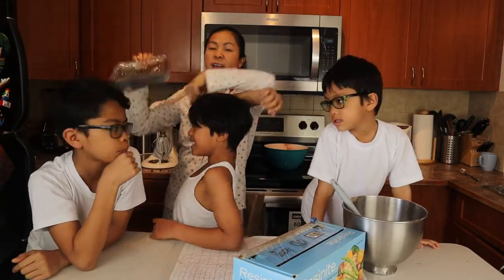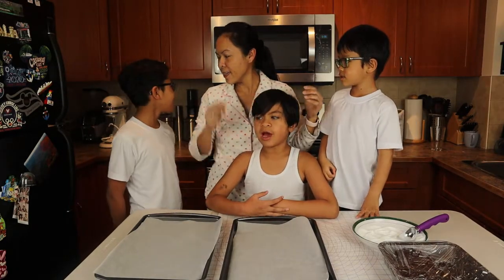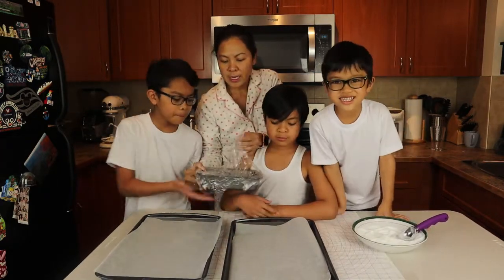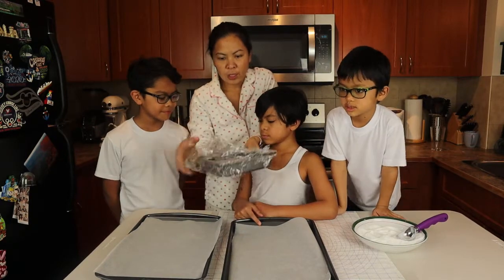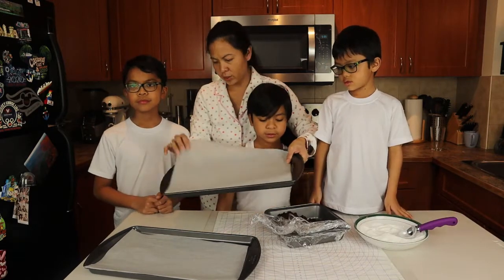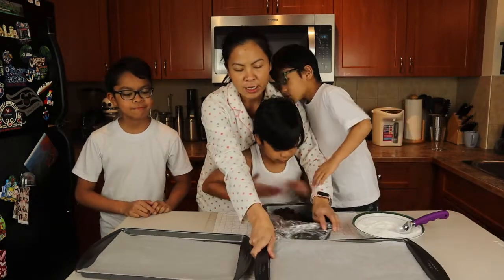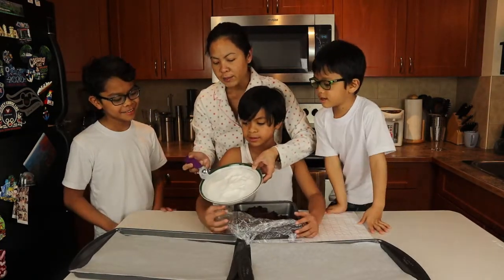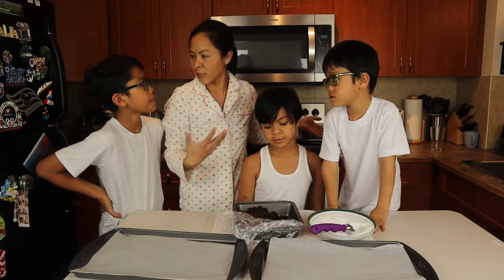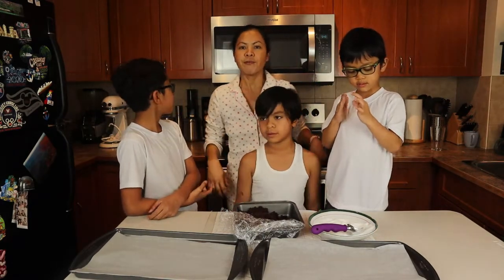We're putting it in the fridge. It's been four hours already and we've got our cookie dough. What we're gonna do is roll it into a ball, then we have this pan lined with parchment paper. We're gonna roll the balls on our icing sugar and then bake them for 12 to 14 minutes. Let's preheat our oven at 325 degrees Fahrenheit.